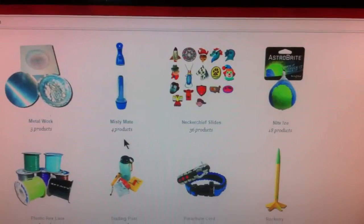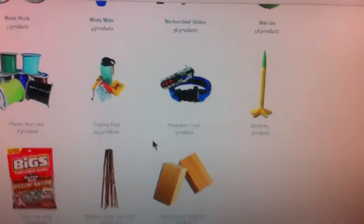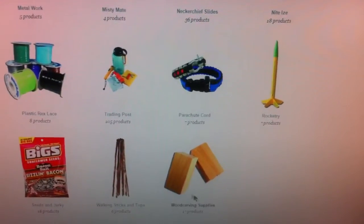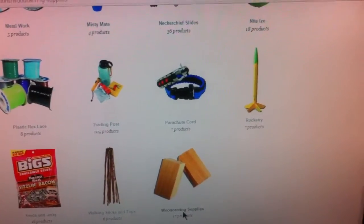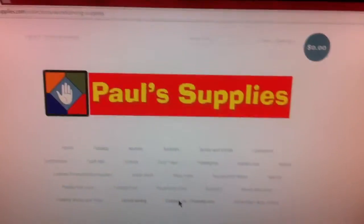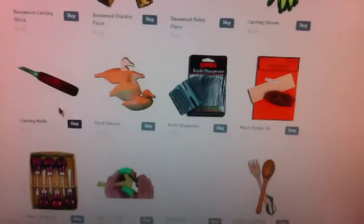There are also rockets — not sure why you'd want those. But there's a wood workshops section, which is kind of where I got this. Yeah, wood carving supplies — there it is.